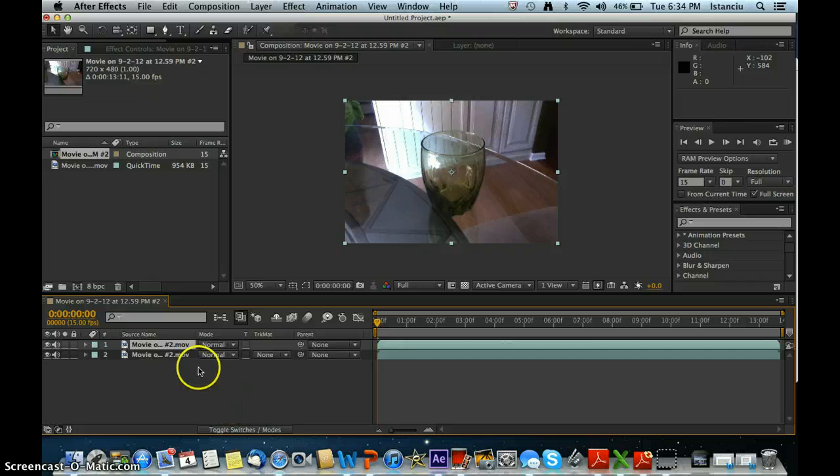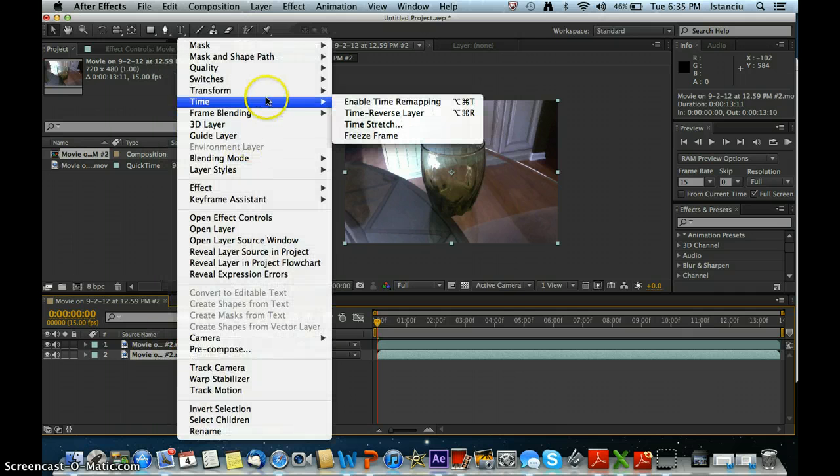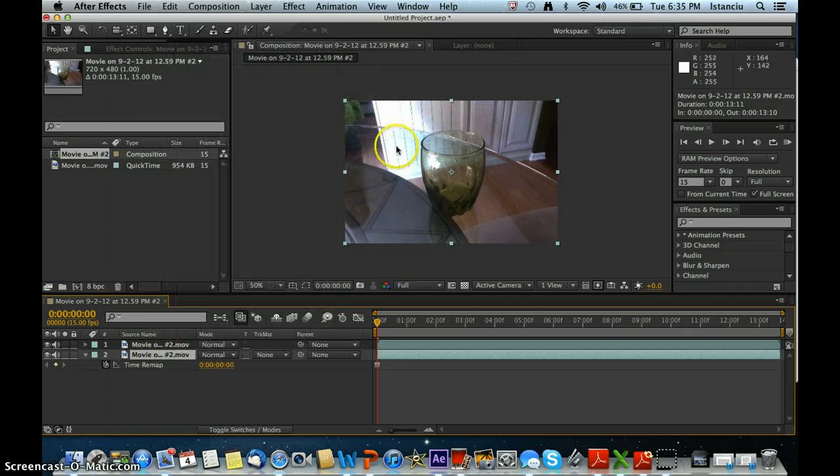Once you've duplicated it, go into your second clip and right-click. Hit Time Freeze Frame. Now it will just be a still image.